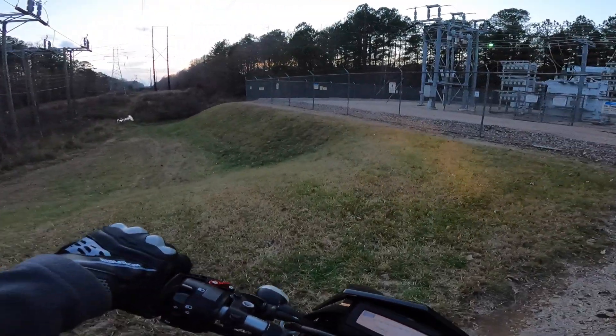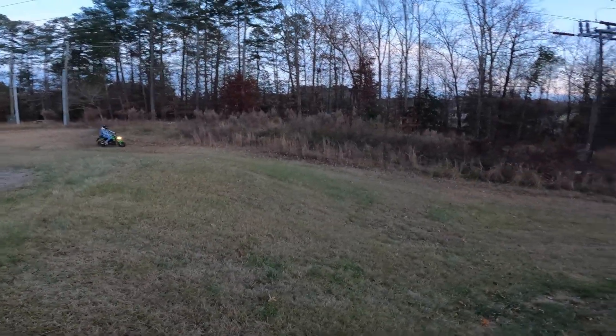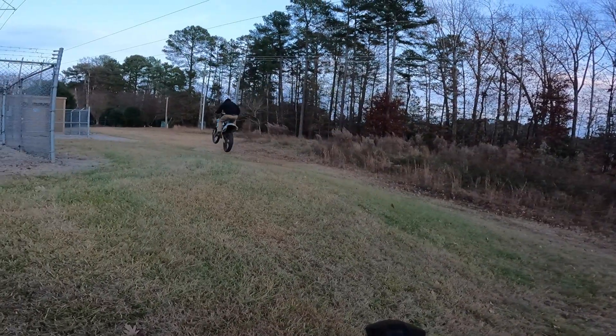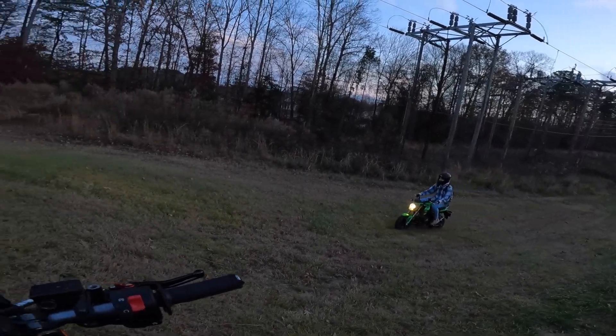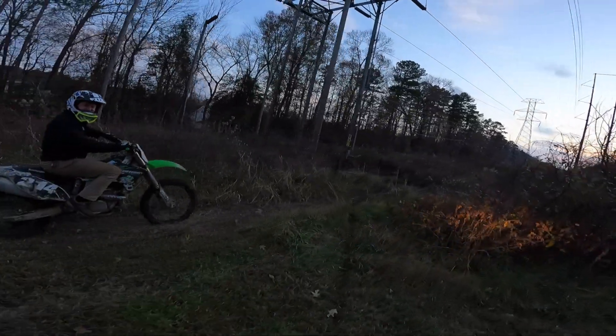Alright, we made it over here to the power lines, gonna see if Eric gets this little jump. Let's see if we can get this little jump. Come on! Going to try to play through this way, alright.